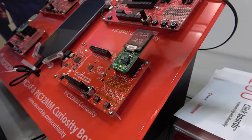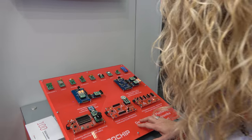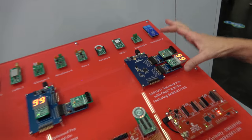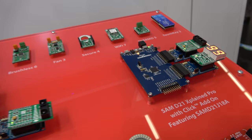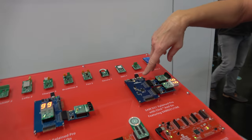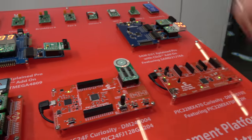These click boards plug into the headers on the Curiosity boards, and you can also see them on some of the Xplained boards as well. The Xplained boards have different types — Nanos, Minis, Pros — different sizes for different applications, and they can also take the click boards. Xplained boards have an AVR chip or a SAM device; this one has a SAM D21, which is an ARM device, and this one has an AVR.